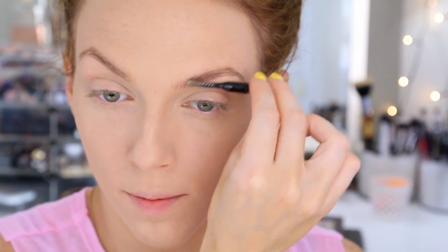For eyebrows, I do like to fill them in a little bit just to give them some life, but you don't want to do too much because when you're doing minimal makeup on the rest of your face, heavy brows can look a little harsh. So I'm going to take my Maybelline Master Shape brow pencil in blonde and just get more of a defined shape going and fill in any areas that may be a bit bare.